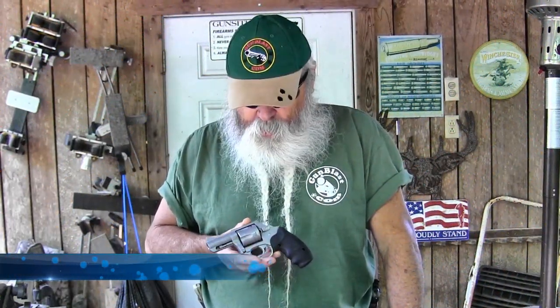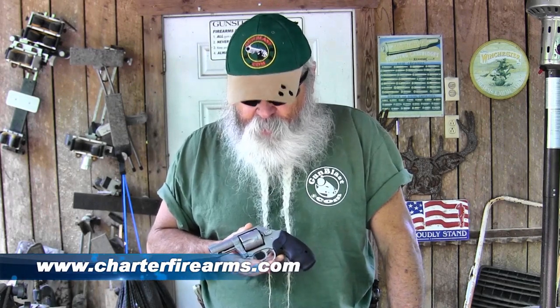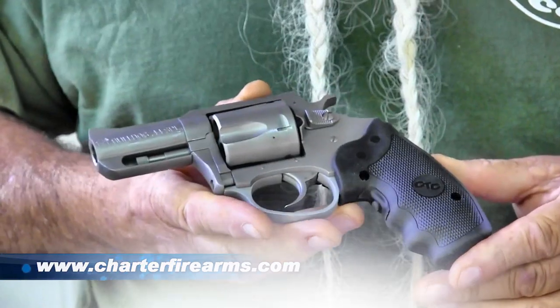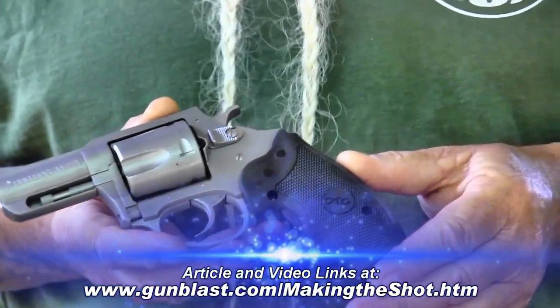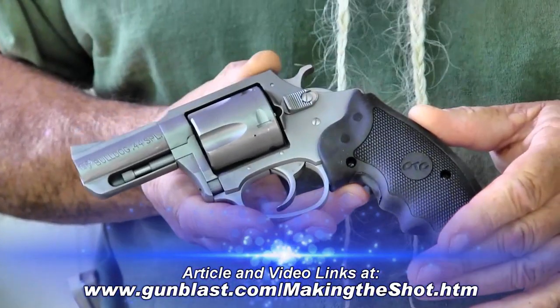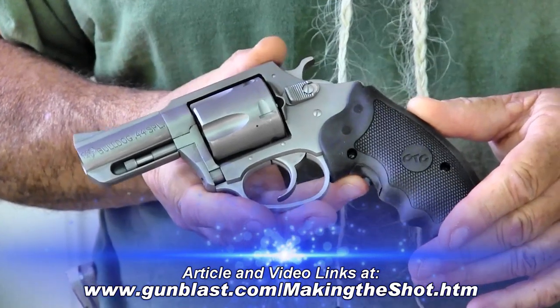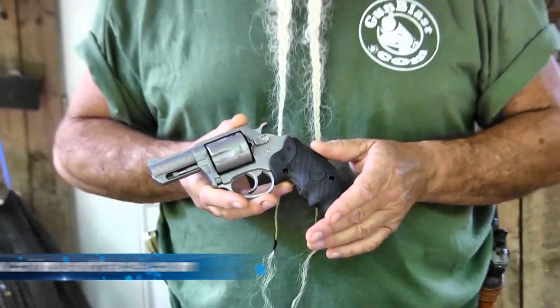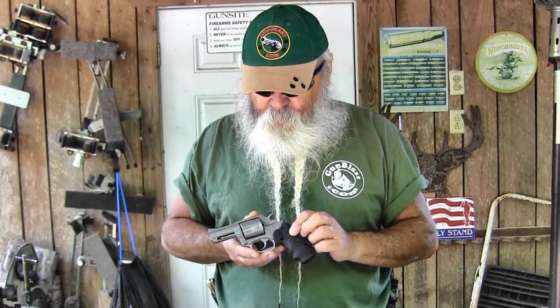We're out here today to show you our latest giveaway on gunblast.com. This is a Charter Arms Stainless .44 Special Bulldog with a Crimson Trace Laser Grip. I love the Crimson Trace Laser Grip. Most meanness that you're going to get involved in happens at night — you've got to be able to put your bullet where it goes. I will not carry a gun for defense without a Crimson Trace Laser Grip. All my defensive guns have Crimson Trace Laser Grips, and this one from Charter Arms that we're giving away does too.